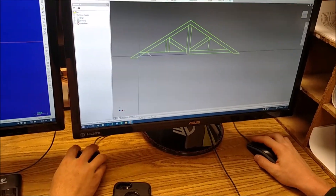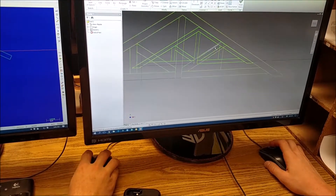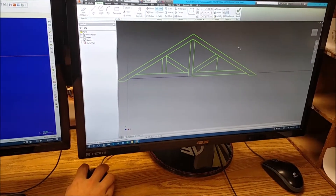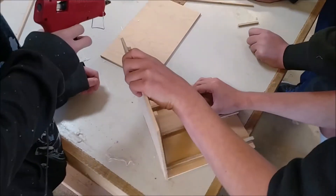We're building this — it's just a roof truss that we found online and it seemed pretty good, so we're going to go ahead and try it out. Our plan is to cut it out in Autodesk first, and then we'll probably take it to the laser engraver to cut it out.